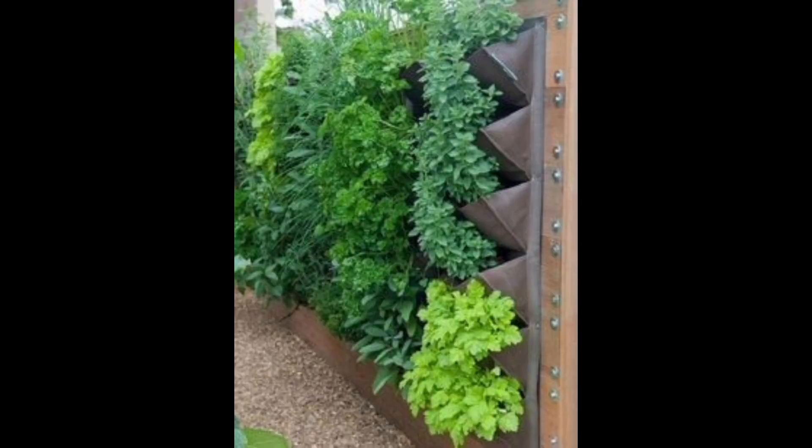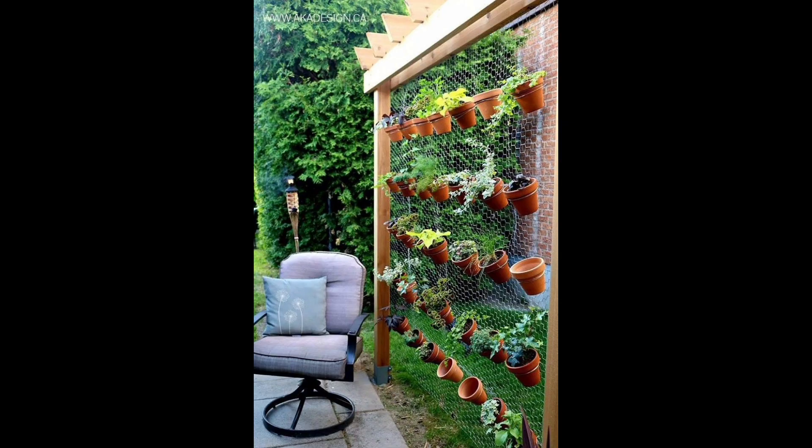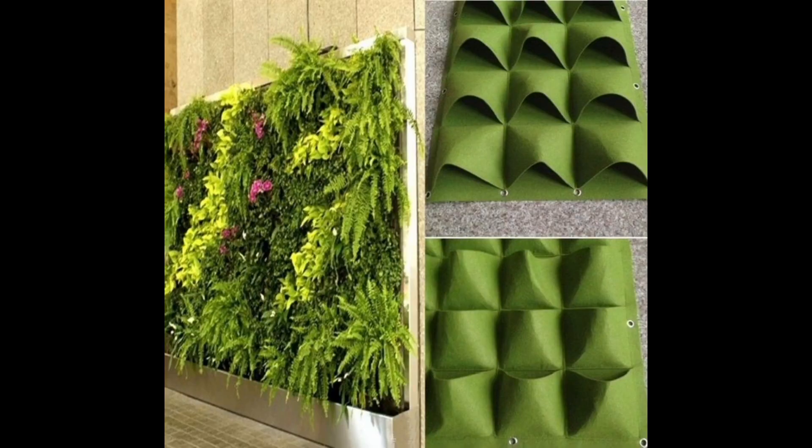Do you get bored with your DIY vertical garden? Why not add some character to the wall with some exotic, colorful succulents? Succulents are a great choice of plant since they don't grow quickly and don't need regular watering either.